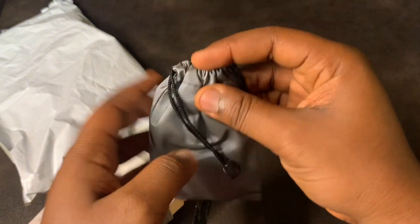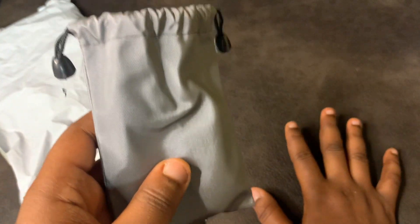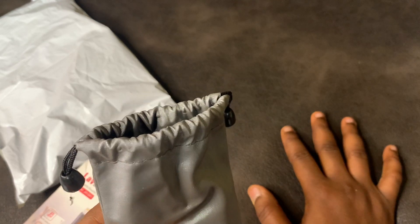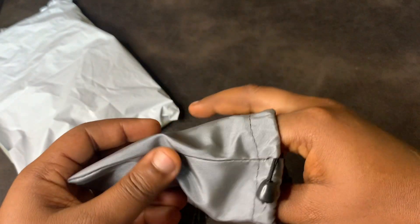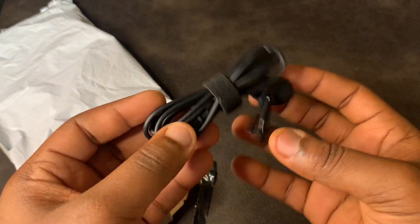I have another bag — remember when I unboxed the lavalier mic before? That one was for a normal phone with a 3.5mm jack. I had something like this before, so yeah, let's continue. Some people asked me back then, when I didn't have an iPhone, how I used to manage.